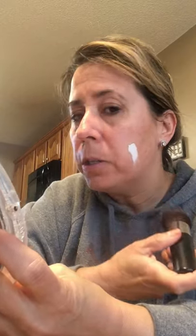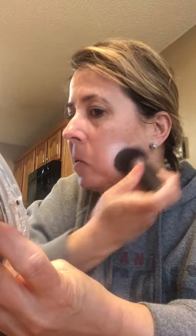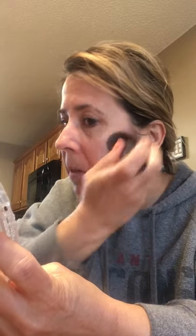Without further ado, I'm going to show you how I use this. I sometimes use my fingers, and I use it really lightly. I prefer a brush — I think it goes on a little bit lighter and smoother. So I put it on my face, I'm going to just do one side, and as I start to move the brush you can tell it's changing.